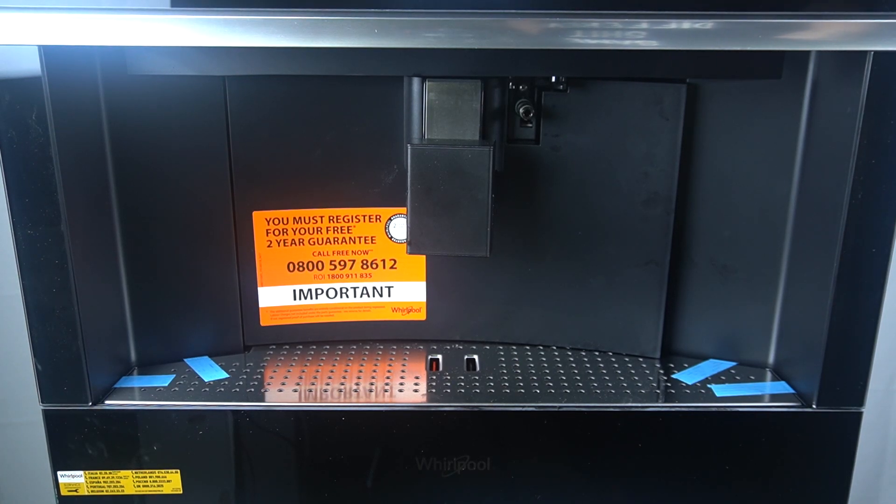Hey guys, today I'm gonna show you how you can empty and clean the drip tray in Whirlpool Coffee Maker W11.